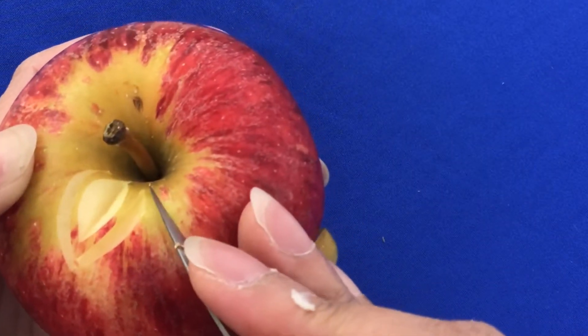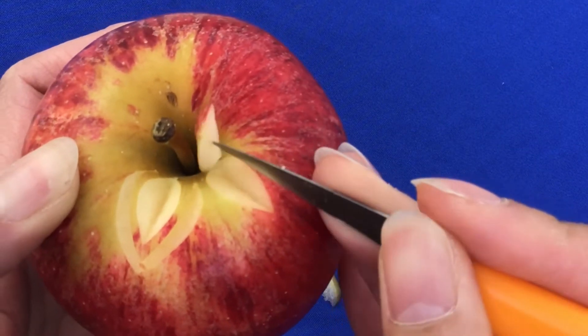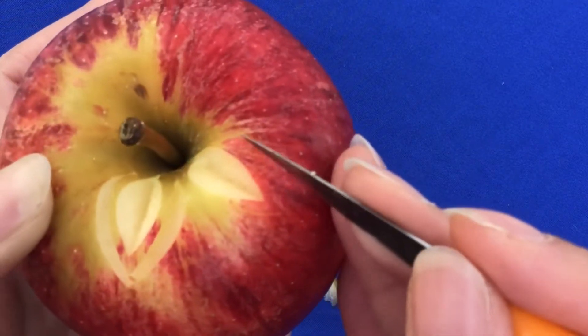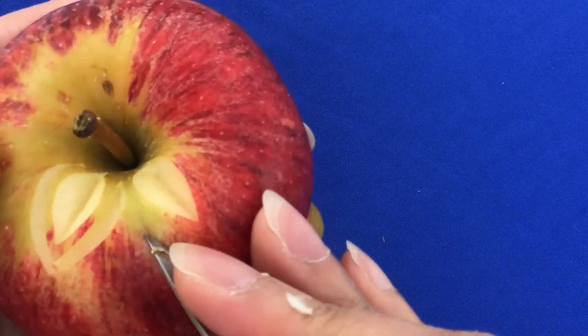So we take the first one and take it out for the second one. We leave the second one and for the first one we take it out.